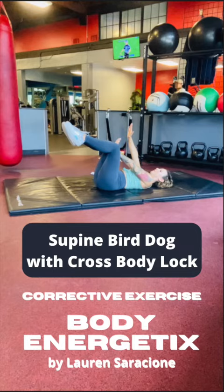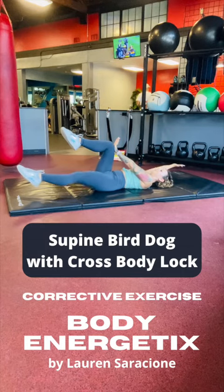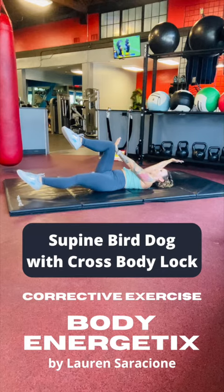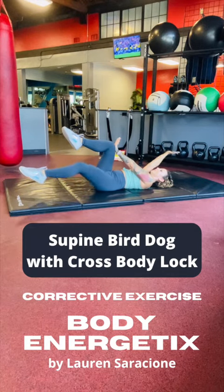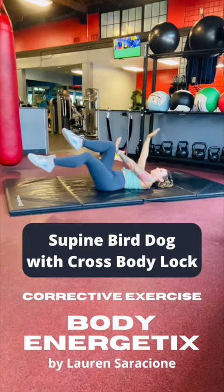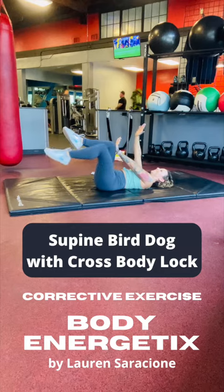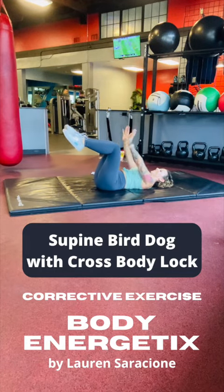Those body parts are gonna stay still as we extend the right arm and left leg. We're gonna do six repetitions — you can do six to ten when doing this on your own. Extend the right arm and left leg and bring them back up to the starting position at the same speed. The whole time I'm extending my right arm and left leg, I'm pressing as hard as I can with that left armpit and right hip flexor.